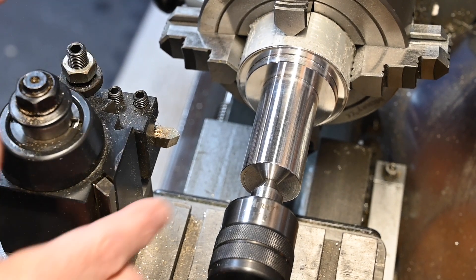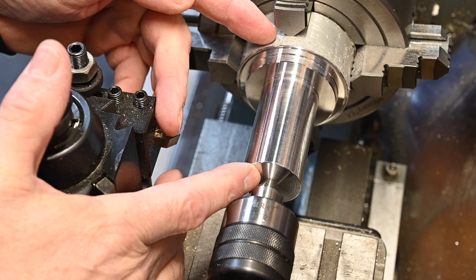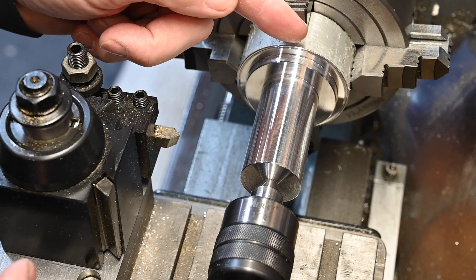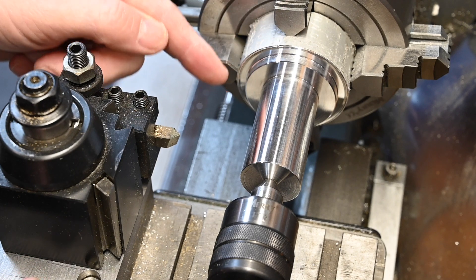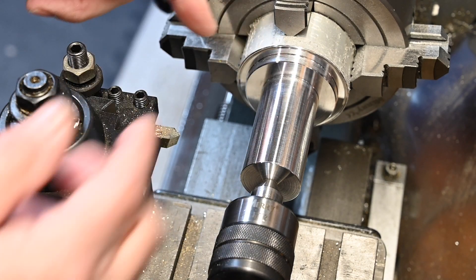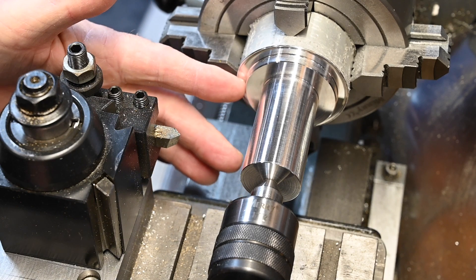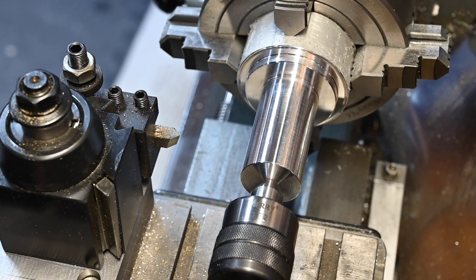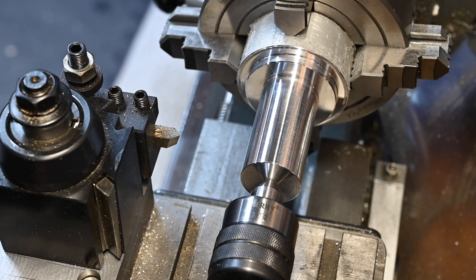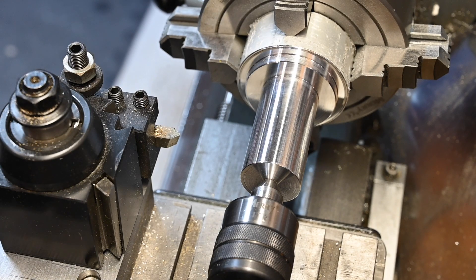I've got to get this bored out to 26mm now. I'm going to bore it out beyond where I'm holding it in the chuck, so then I can part it off without having to go all the way through — I'll only have to go as far as where I've bored it out. That should give me just enough room on the parting knife to go in far enough. Anyway, we'll get this bored out to 26mm.